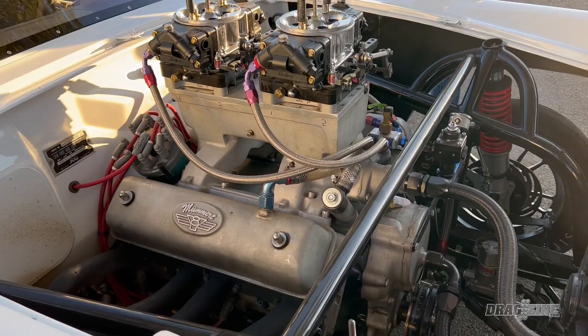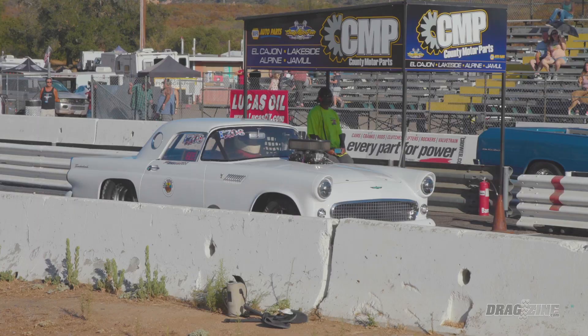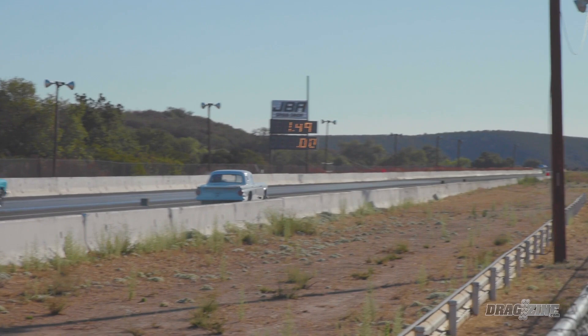These heads that are on this car, even though they are on a race car, you can take these heads off and put them on any stock keeper and run them. What's the quickest and fastest this car has been? It's gone 5.95 and 100. And that's again for this entire combination — that's flying. And that's in pretty good air; that's at 2,300 feet.